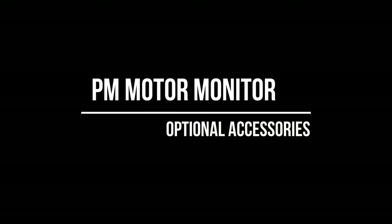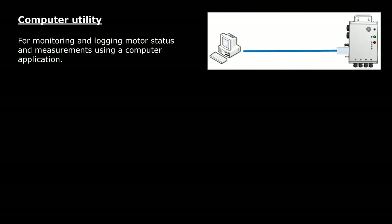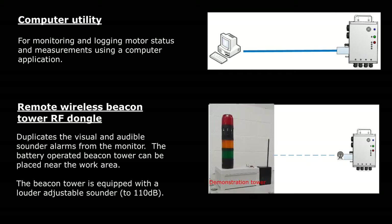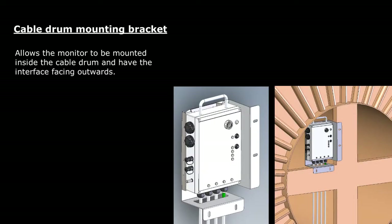Several optional accessories are available for use with the PM motor monitor. A computer utility is available for data collection and recording — for example, motor status and resistance. A remote wireless beacon RF dongle is also available, used to duplicate the visual and audible alarms from the monitor unit. The remote beacon tower can be placed nearer to the actual work area where safety monitoring is required. The beacon tower has brighter indicator lamps and a much louder adjustable siren up to 110 decibels. The mounting bracket is designed for cable drum mounting, which can be used in run-in hole or pull-out of hole operations, with the monitor mounted inside the cable drum with the front panel facing outward.